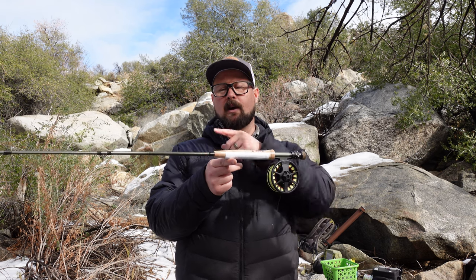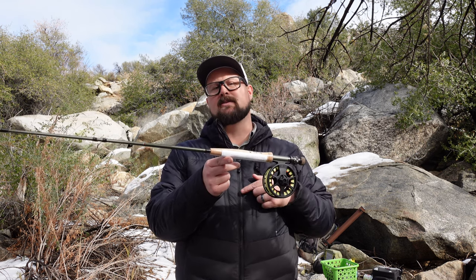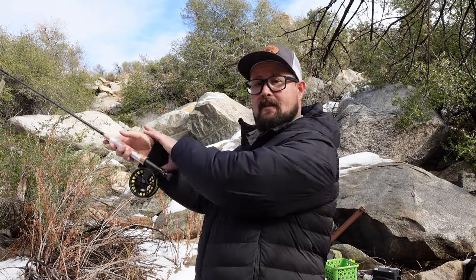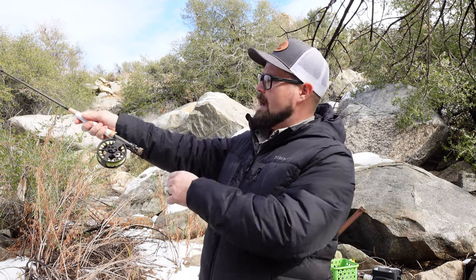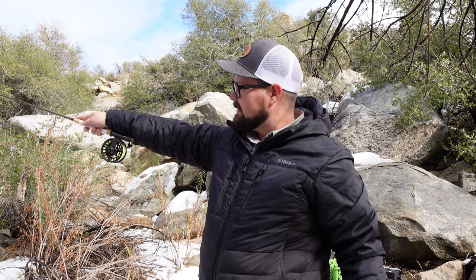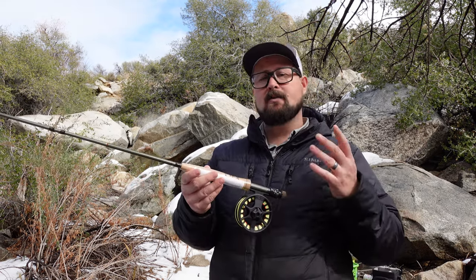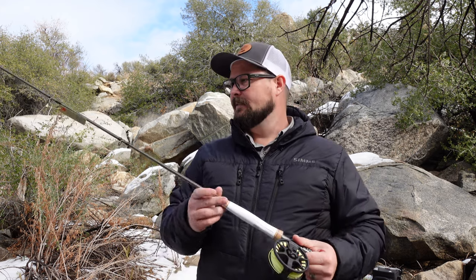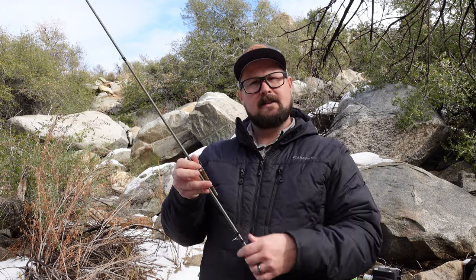With the five-weight reel on this rod, you can see the balance point has shifted from way up near the tip to right where I'm gripping the rod. That gives it a whole new feel and balance, and takes a lot of the weight out of your wrist and shoulder. It becomes an extension of your arm, makes everything easier, and makes hook sets easier — it becomes more of an action than a reaction. You'll hook a lot more fish that way.